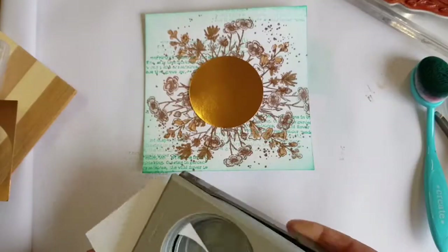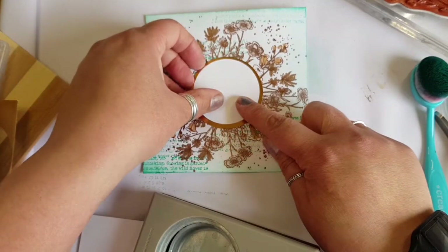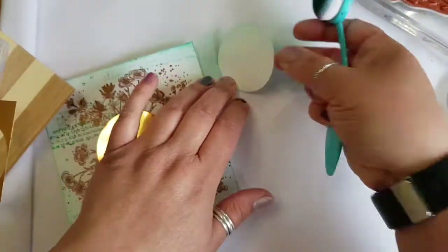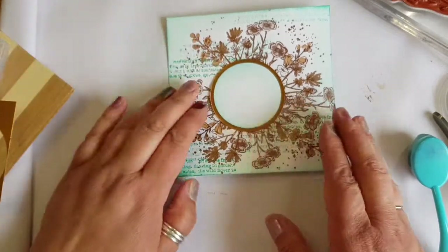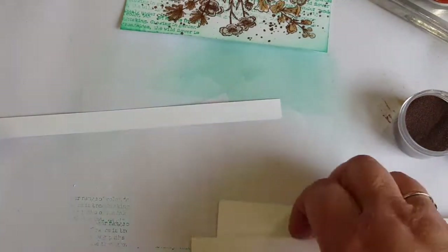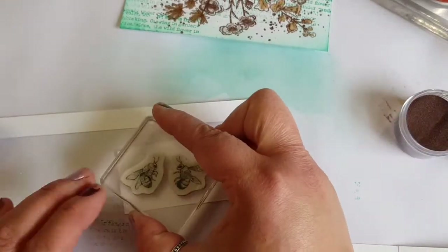Then coming in with a large punch — I think it's two and a quarter — and then a smaller punch. I think it's maybe two and a half. Retired circle punches to fill in the middle. Two and a half and then two and a quarter.